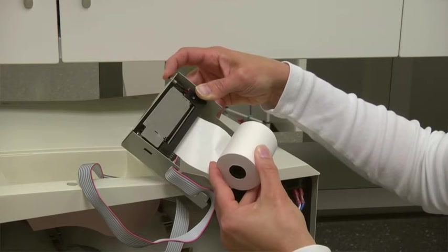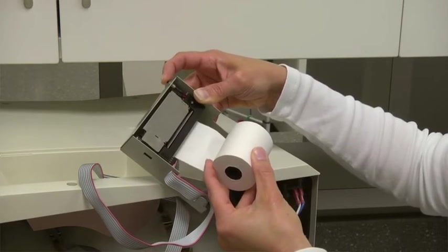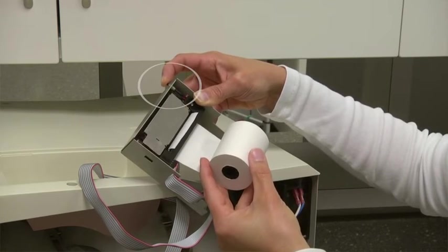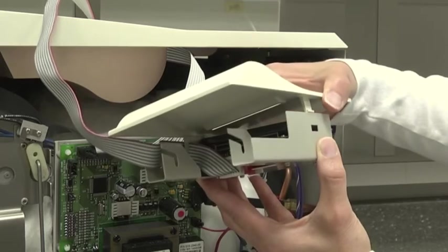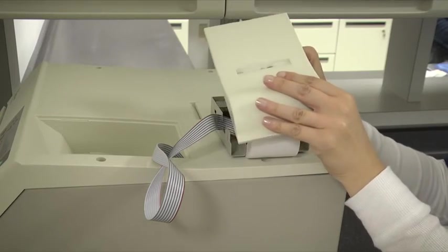Feed approximately one quarter of an inch (six point four millimeters) of paper into the printer slot. While holding the paper in place, press and hold the paper feed button until one inch (two and a half centimeters) of paper comes through the slot in the printer cover. Then release the button and replace the printer cover onto the printer.